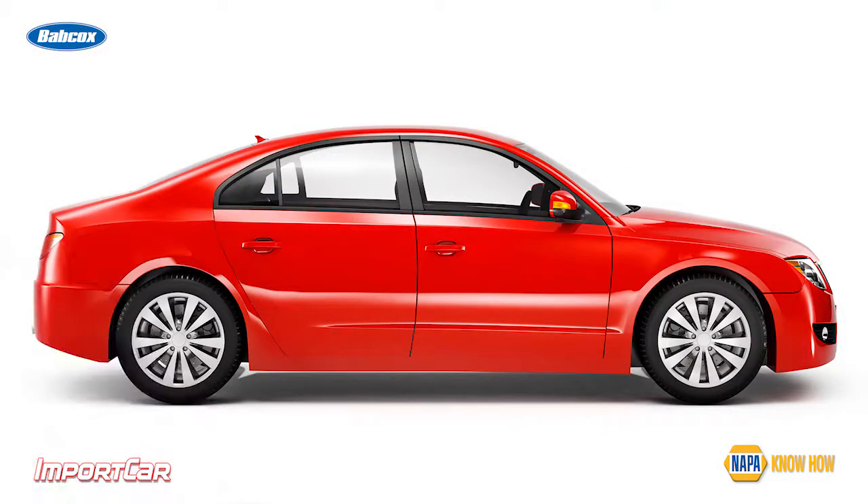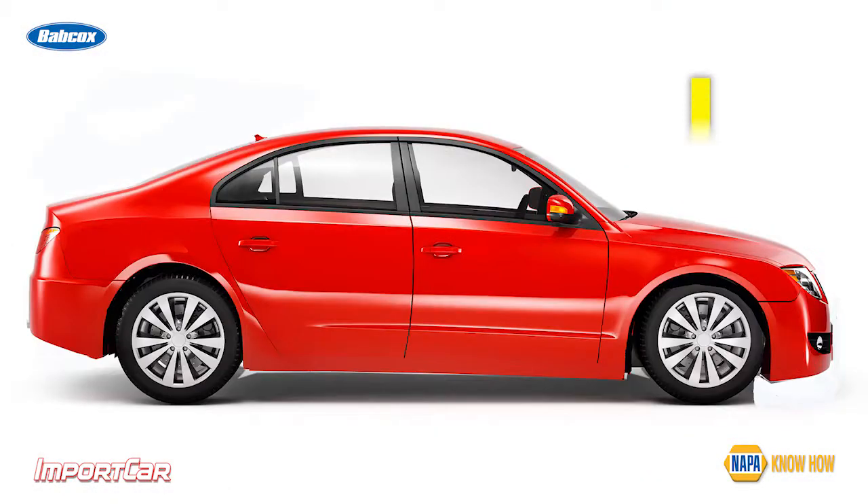Just imagine this scenario. A vehicle is braking — it's an emergency situation. As it's braking, weight is transferred to the front of the vehicle. When this weight is transferred, the springs go down and the rear end comes up.